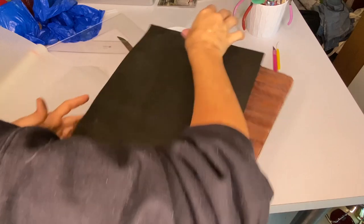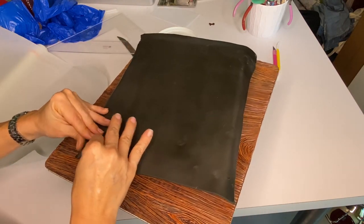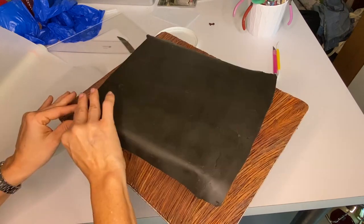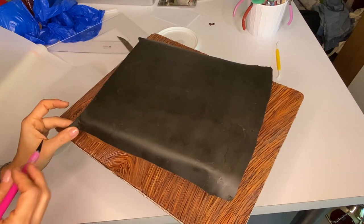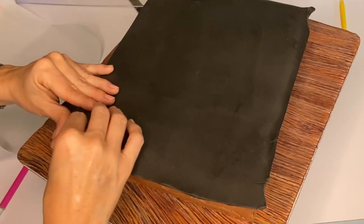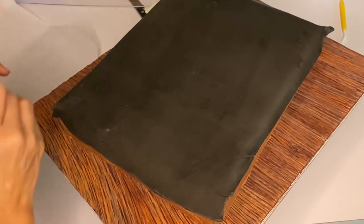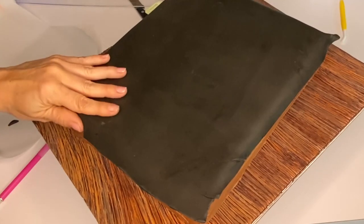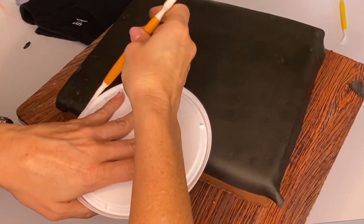The outside is going to be modeling chocolate. I rolled out a thin piece — it looks like it's not enough to cover the whole cake, but that's on purpose. I am going to have three t-shirts, one on top of the other, so this is just the top shirt. The reason I chose modeling chocolate is because it doesn't dry, so it won't crack, and it remains pliable and workable for a long time.